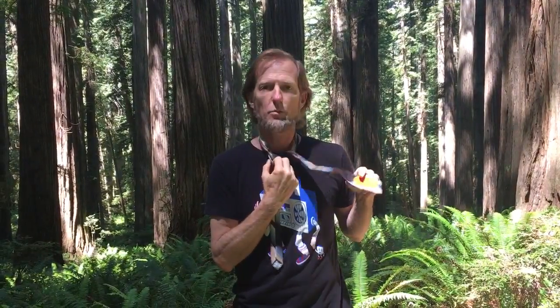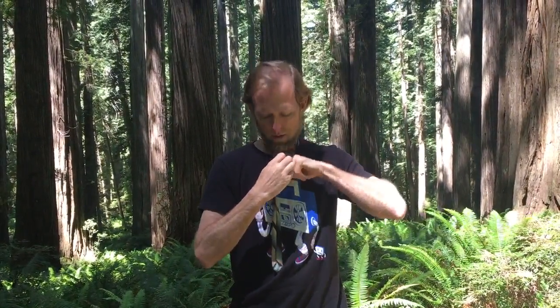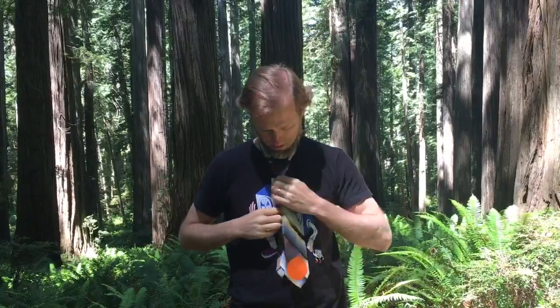Cross over in front, come back up through that loop around your neck, and then that little skinny loop you just made, stuff the fat end down there, pull it snug. Have an awesome day.